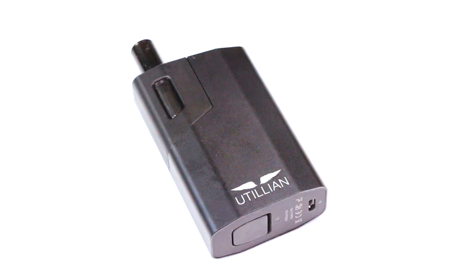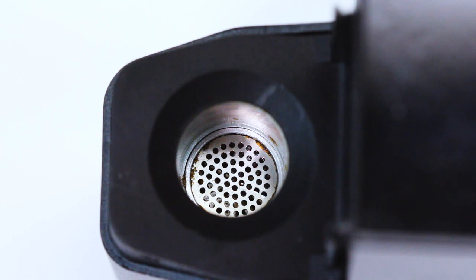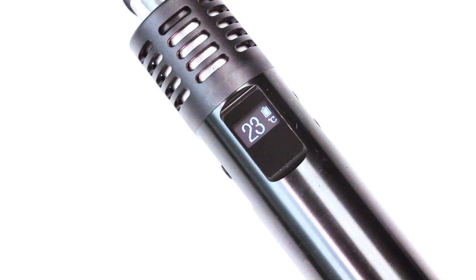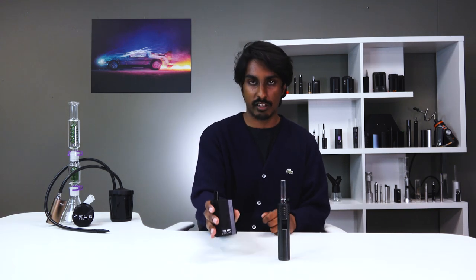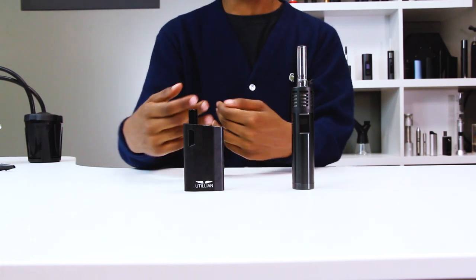Starting off with build quality, both devices have a lot to offer. The Utilion 620 boasts a slick juice box style design using an anodized aluminum shell. The heating chamber uses regular aluminum and the stem is made out of borosilicate glass. The Air Max also uses an all-aluminum body and heating chamber and features a glass stem and glass water pipe adapter. The protruding glass stem on the Air Max is far more likely to break than the stem on the 620, seeing as more of the 620's stem is protected by the body.